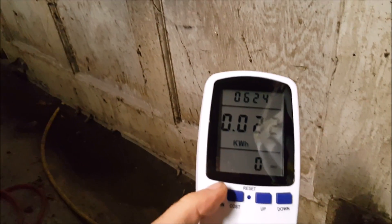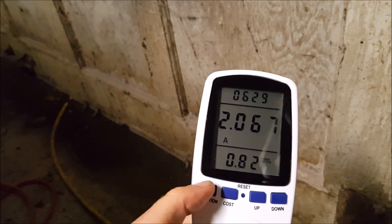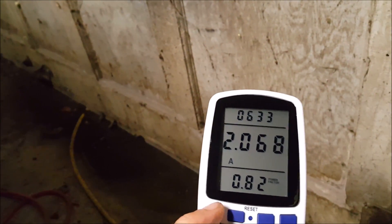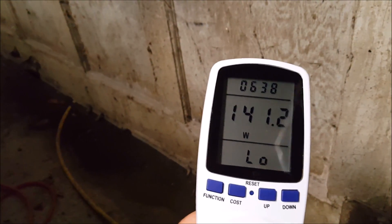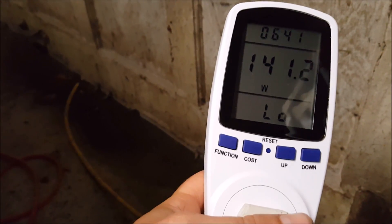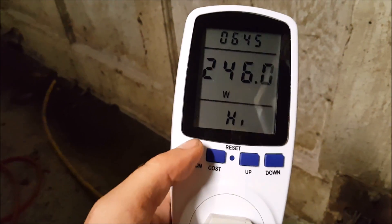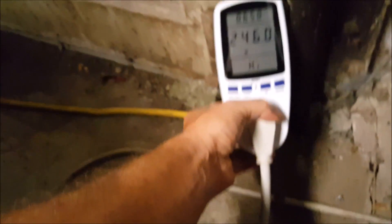Looking at the meter here — it's showing voltage, amperage, pulling 2 amps. And it reads 141 watts... okay, here we go: 246 watts pulling right now.